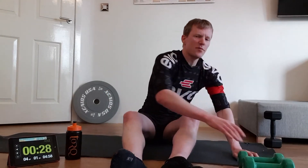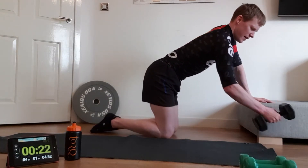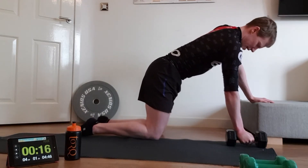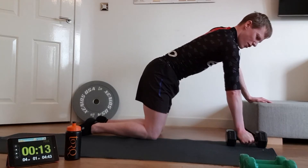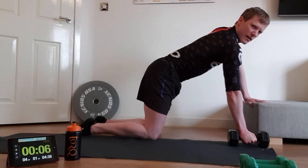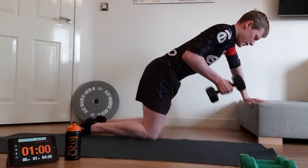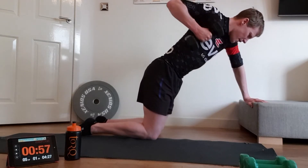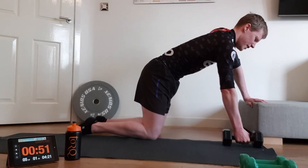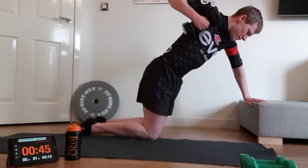You're not going to need the little weights anymore. Grab your heavier object — mine's a 5kg dumbbell, use whatever you have. Get into a box shape position with your back nice and flat for a bent-over row. Bring your arm up, elbow back as far as you can behind you. Keep breathing all the way through. As you'll notice, I'm just doing one arm at a time.